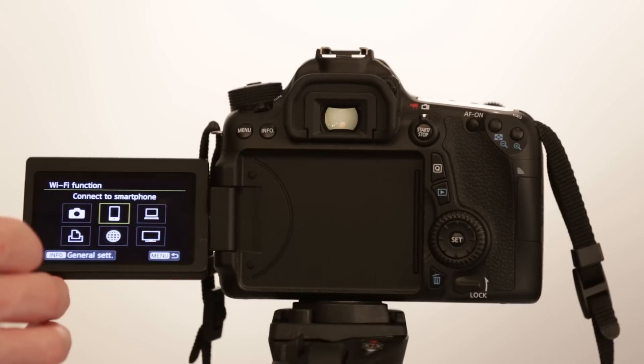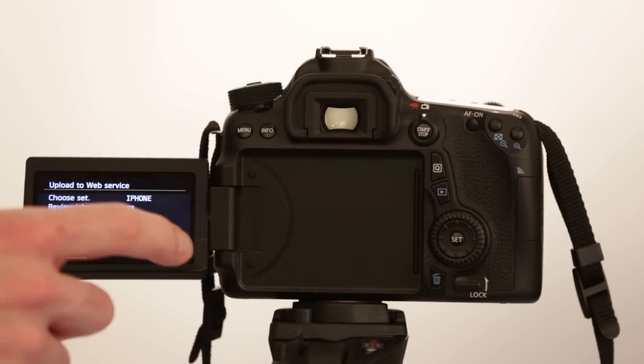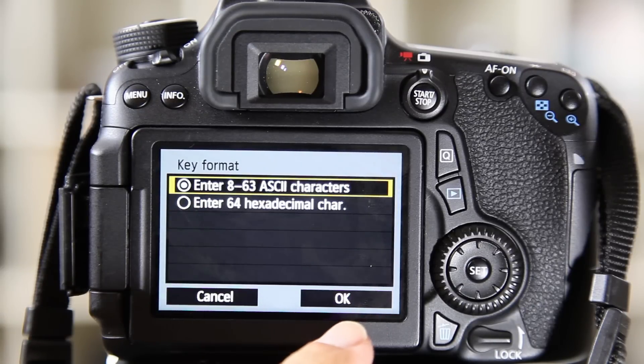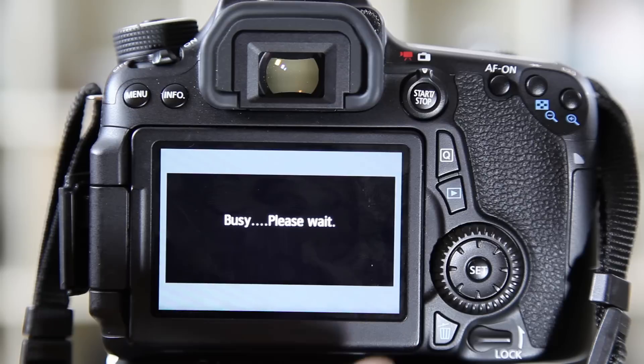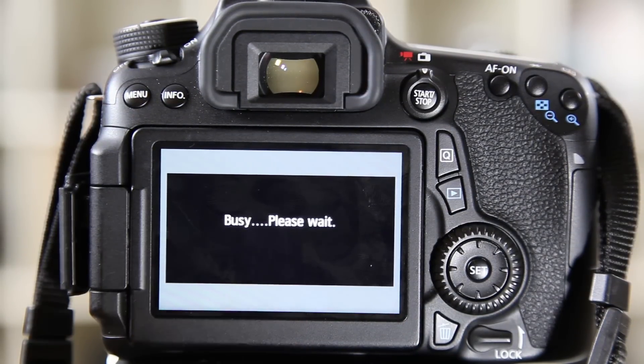I can't even believe what a pain it is to get a picture from your camera to Facebook. The 70D gives you two different ways to do that. They have this Canon Image Gateway service that will theoretically let you post a picture directly from your camera to Facebook. It took me an hour and a half to get that set up the first time. I never got it to connect to any of my three home Wi-Fi networks, each with different routers and different security settings — I just kept getting random, meaningless errors.